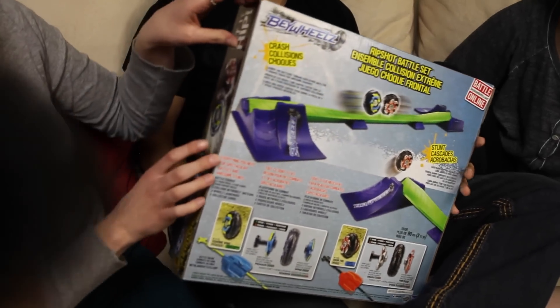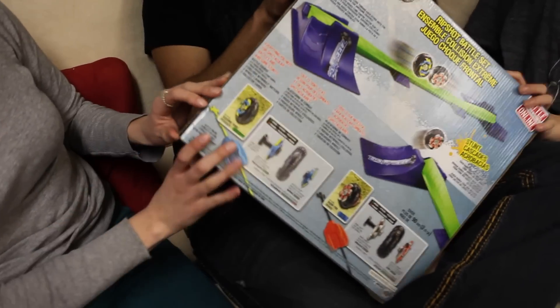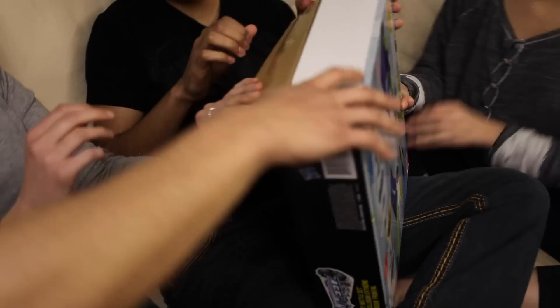Let's open it, let's open it. I don't know how... Just pick the side. So much glue.